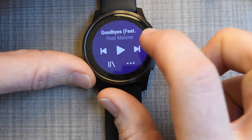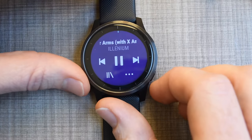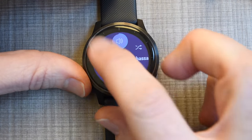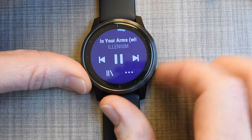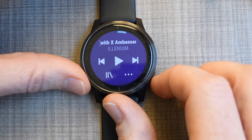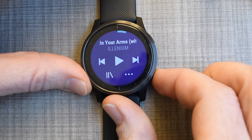Back on the music screen, I can skip songs and use any controls on my headphones as well. I can also do repeats and more. This whole music menu is accessible from within workout mode too — you don't have to be on this separate menu. Just swipe from the right-hand side during a workout to get to the music controls.